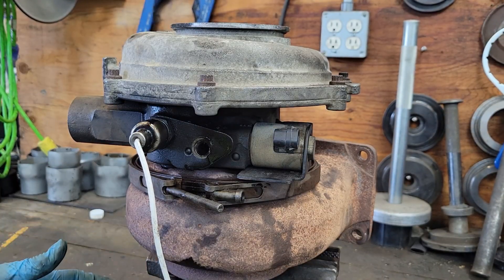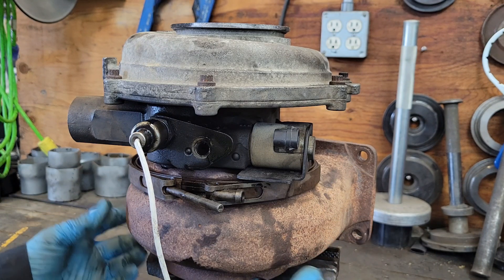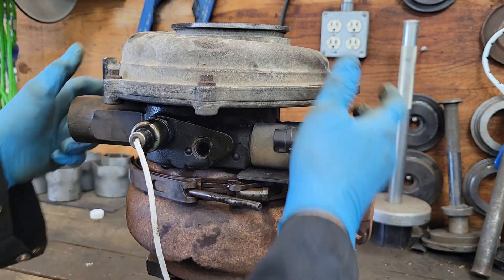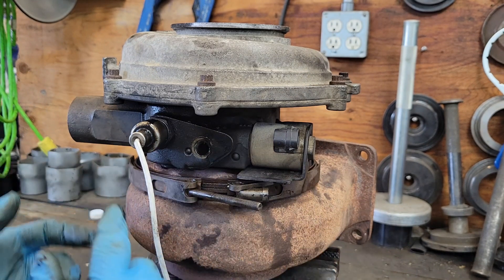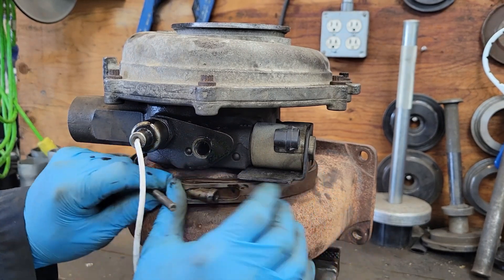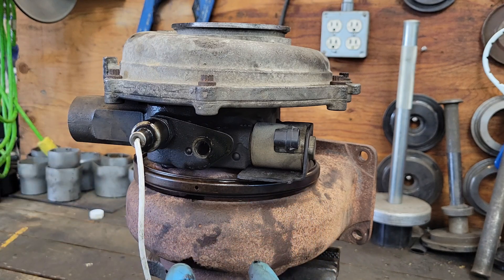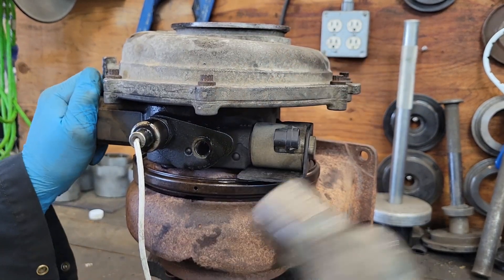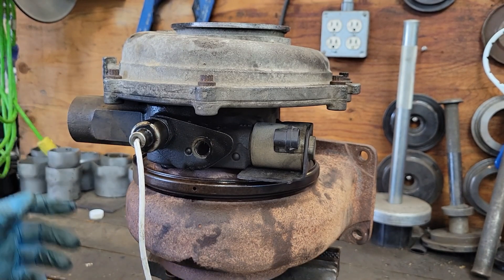Before you take it apart, you want to mount it in a vise with the turbine or exhaust side down, because all the moving parts are inside the turbine. Once you get this clamp off, you lift the impeller and center section up — all the guts should stay down in the bottom. If you do it the other way around it's going to be a mess all over the floor. Get your clamp out of the way; it's probably going to be carboned up inside which will bind the two halves together, so just a little jiggle and wiggle, even a little tap with a hammer to break it free. Just a tap — you don't want to beat on it and cause more damage.